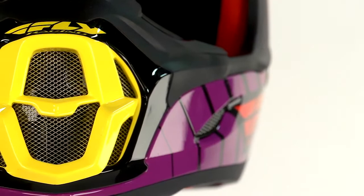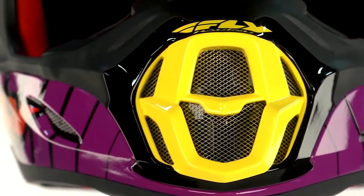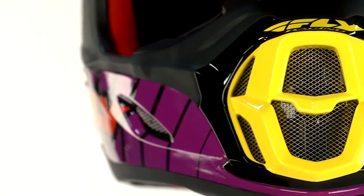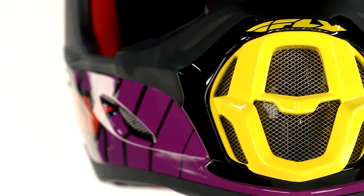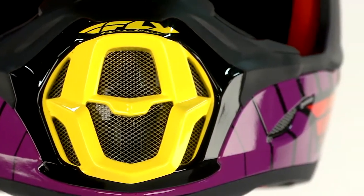We have chin bar ventilation, a nice big mouthpiece to help draw in air and keep you cool. It's also got a bit of a baffle system in the mouthpiece to keep the dirt from getting right into your mouth — a little bit of a filter system in there.